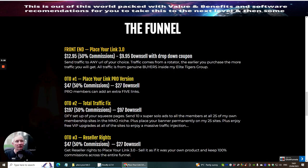The front-end price for Place Your Link 3.0 is $12.95. It has a downsale to $9.95 via a dropdown coupon. You can send traffic to any URL of your choice — traffic comes from a rotator, and the earlier you purchase, the more traffic you get. All traffic is from genuine buyers inside Dawood's Elite Tigers group.